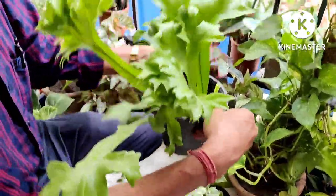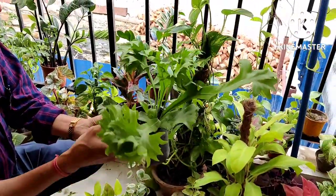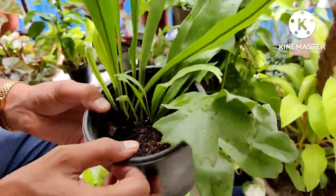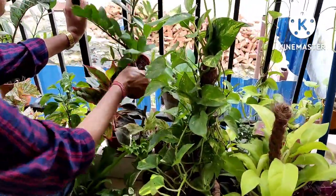Lipstick aglaonema — I like it the most, very very nice plant. I will show you the propagation of lipstick aglaonema also. And this is the staghorn fern — a very nice plant, they grow to a very big size. You can see new leaves coming out here.